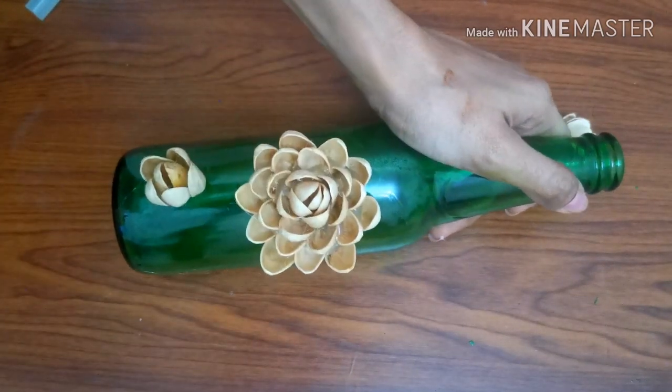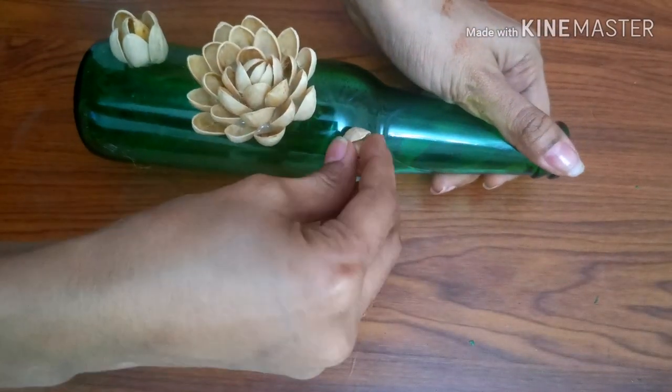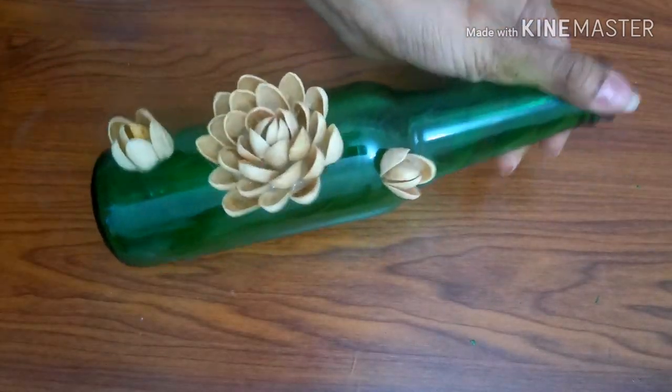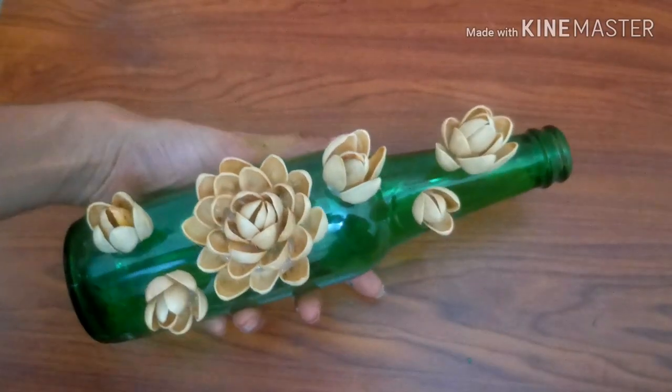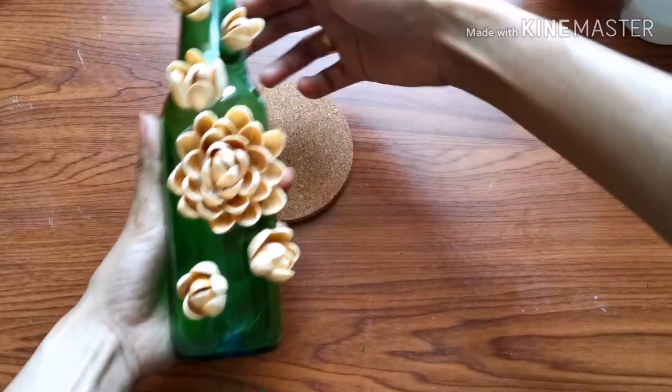I will fix it with the glue and put it in the tissue paper. Now I will put it in the pistachio. I will apply it in a nice color and apply it in the varnish.